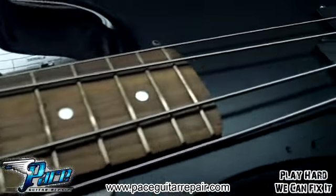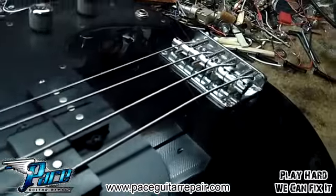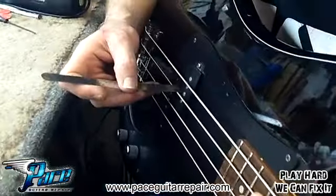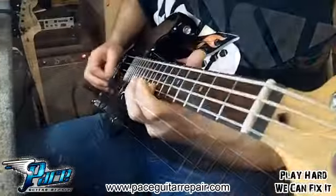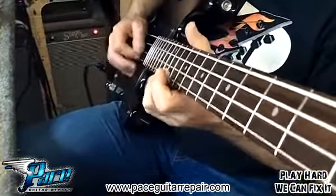All that's going to be taken care of in that basic setup, like we've talked about in other videos before. Checking some pickup heights, doing a little sound check, making sure there's no buzz going on.